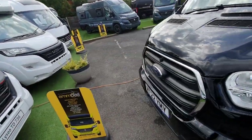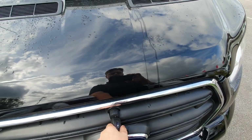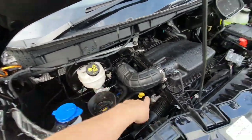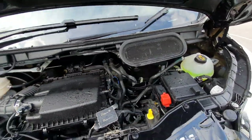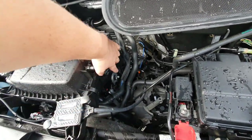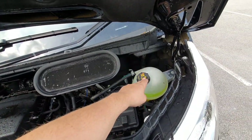To get under the bonnet on this model you do need the keys — insert the key anti-clockwise, then turn clockwise while simultaneously lifting the bonnet. Underneath we have washer fluid, brake fluid, oil fill, and dipstick. If you ever need to jump start the vehicle, the positive red cable goes onto the terminal here and the black earth cable goes onto that metal tab. There's also the coolant reservoir here.